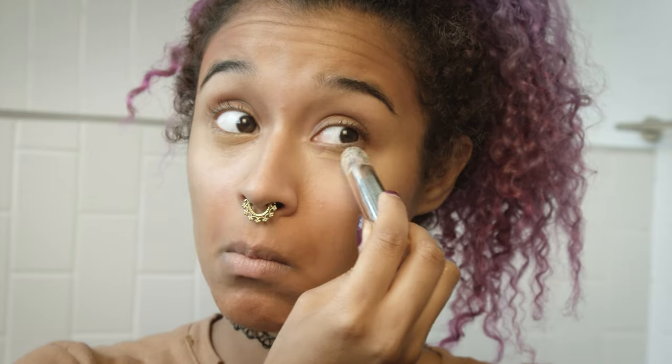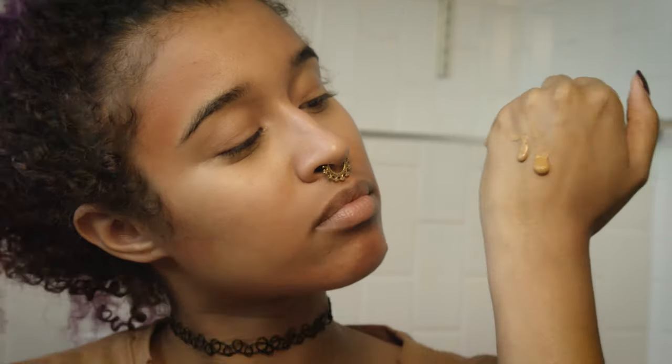It will blend right under any concealer or foundation you put on it. I'm also going in with my Elf concealer, which was like four dollars of amazingness — I discovered this a couple months ago and it really matches my skin tone. I'm mixing my CC cream and my foundation together to get all the benefits of the CC cream. I like how it gives me the SPF and thins out the foundation a little bit — it feels really good in summer when I don't want to be cake-faced.